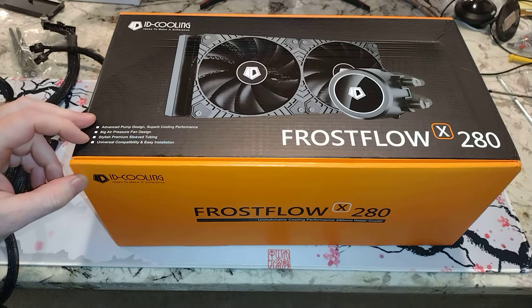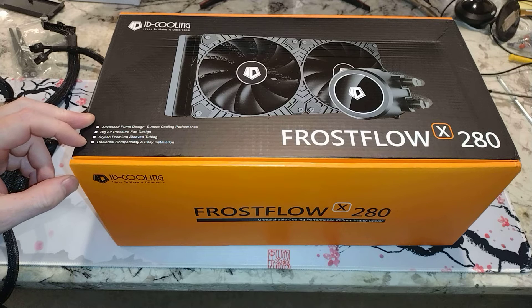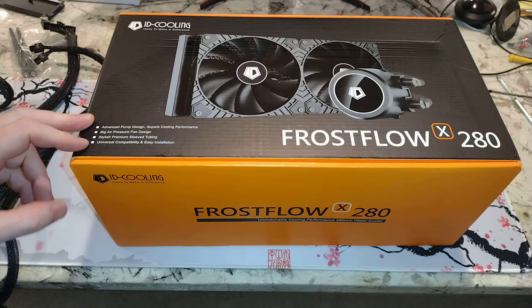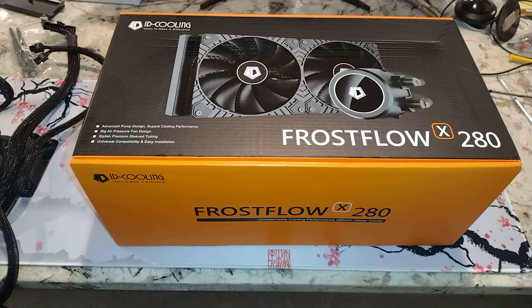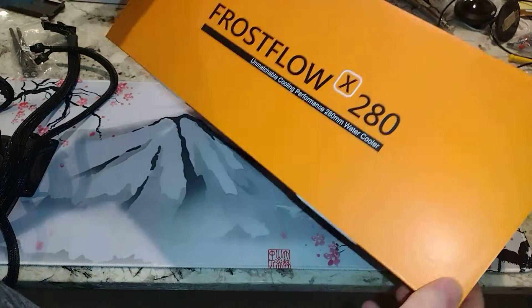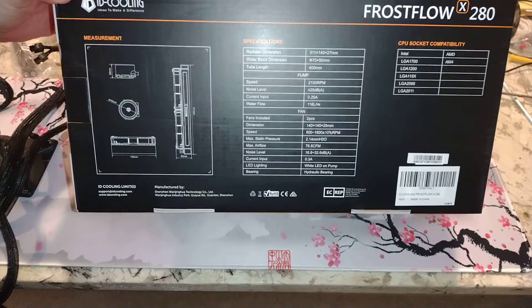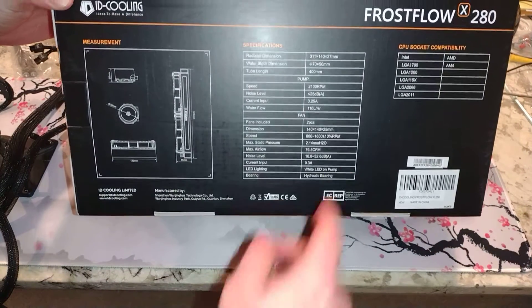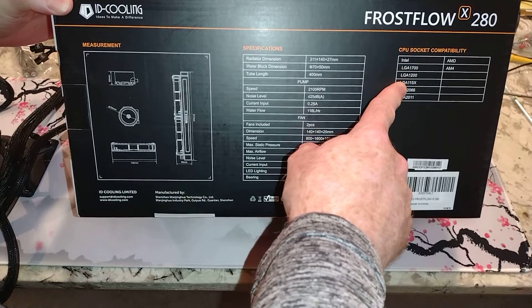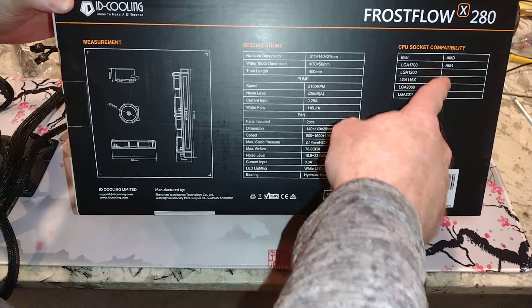Let's see what it says here: advanced pump design, superb cooling performance, big air pressure fan design, stylish premium sleeve tubing, universal compatibility, and easy installation. So this is supposed to fit LGA 1700. It says 1700 right there — 1700, 1200, 1150, 2066, AMD, AM4.